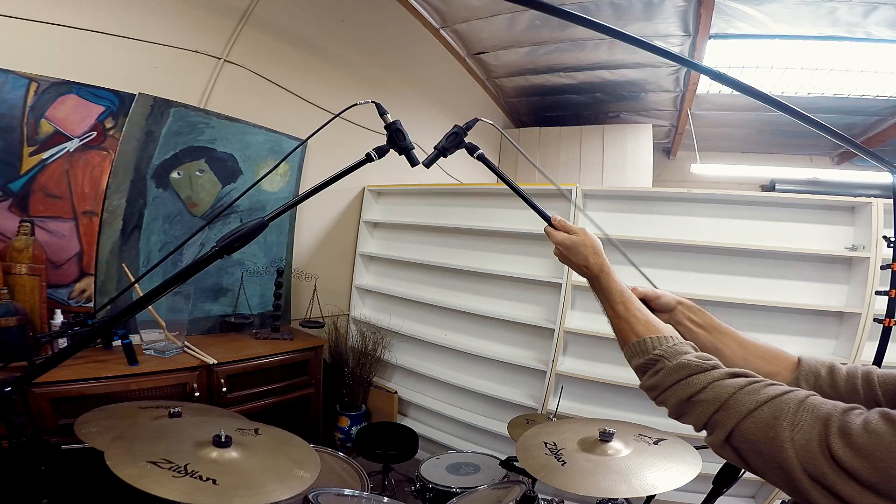The XY technique: take two cardioid microphones, face them at a 90-degree angle. Remember, cardioid mics really pick up in the front, so the left mic picks up the right side of the sound source, and the right mic picks up the left side.